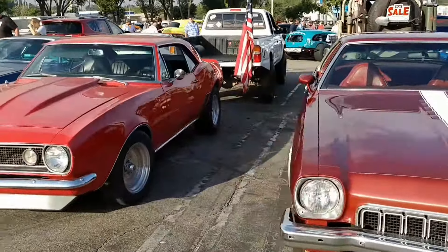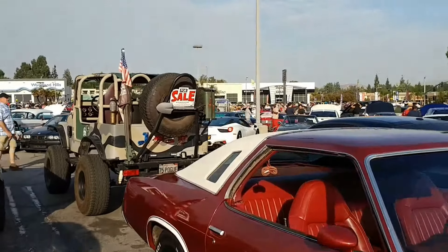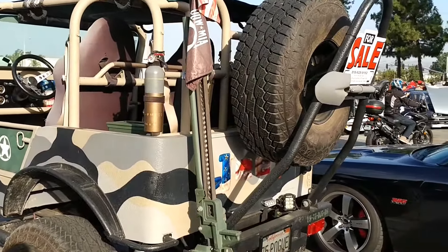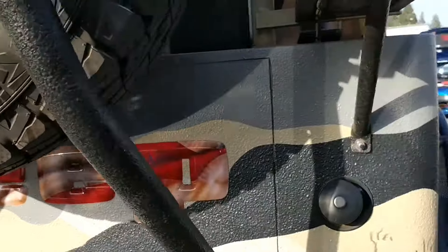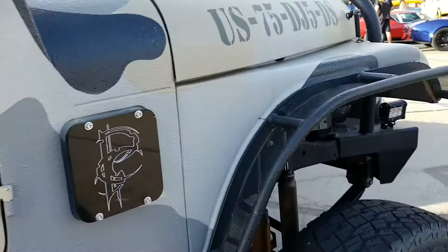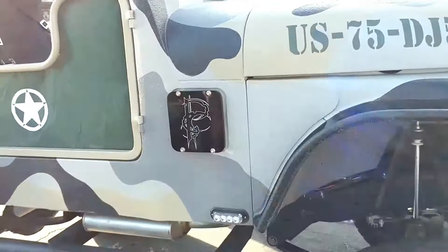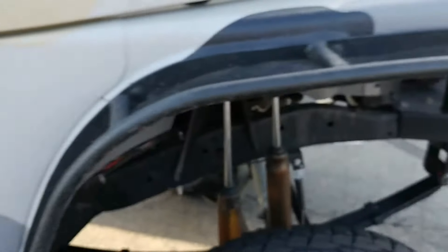Wait a minute — is that camo? That is the weirdest looking camouflage I've ever seen. I don't know if those are lips in the Jeep letters. I don't know if that's PC — politically correct — but I like it though. Cool font. What the hell?